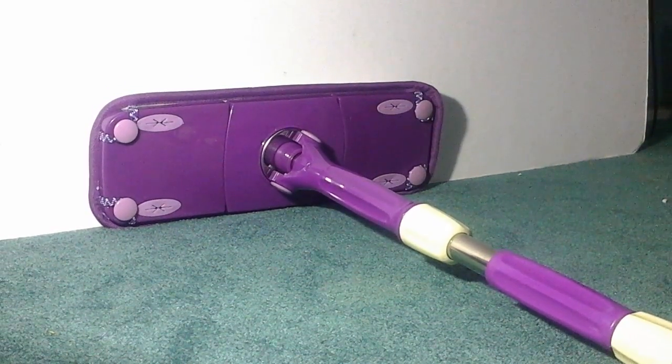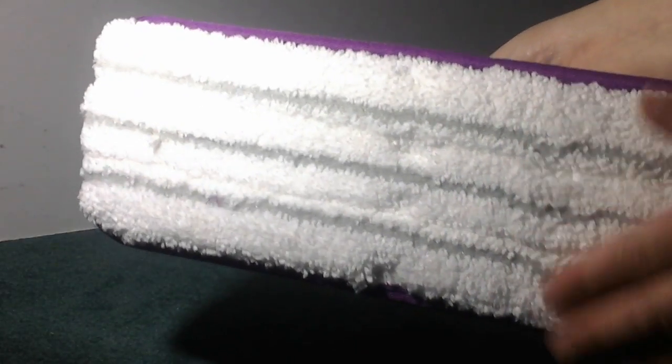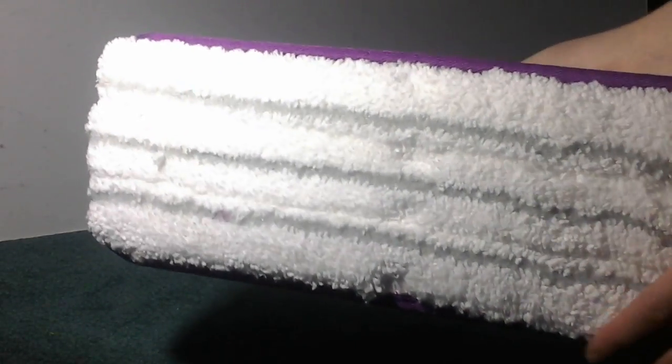Okay, so this is the mop that you get. It has a really nice long handle — that's not even as long as it goes, it's adjustable to get really long. I'm going to turn it this way. This is the head of it. It's really soft and it mops really well.